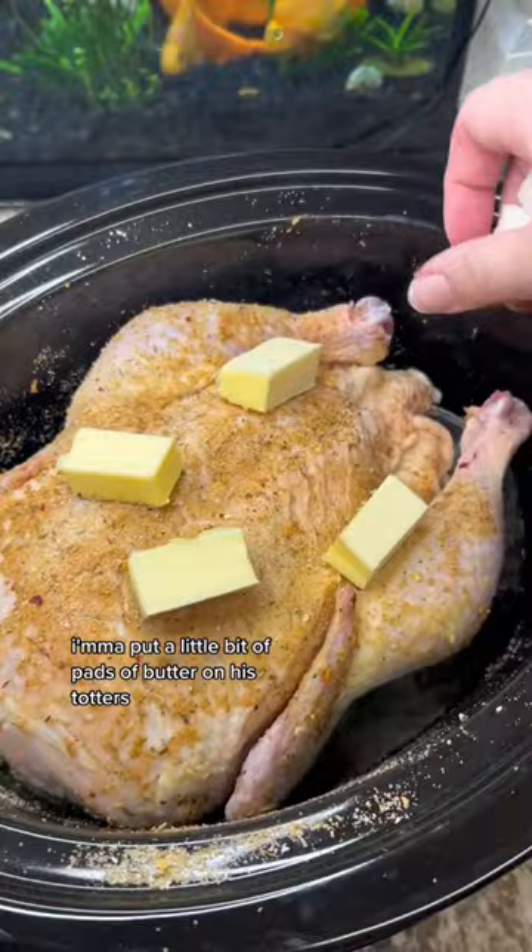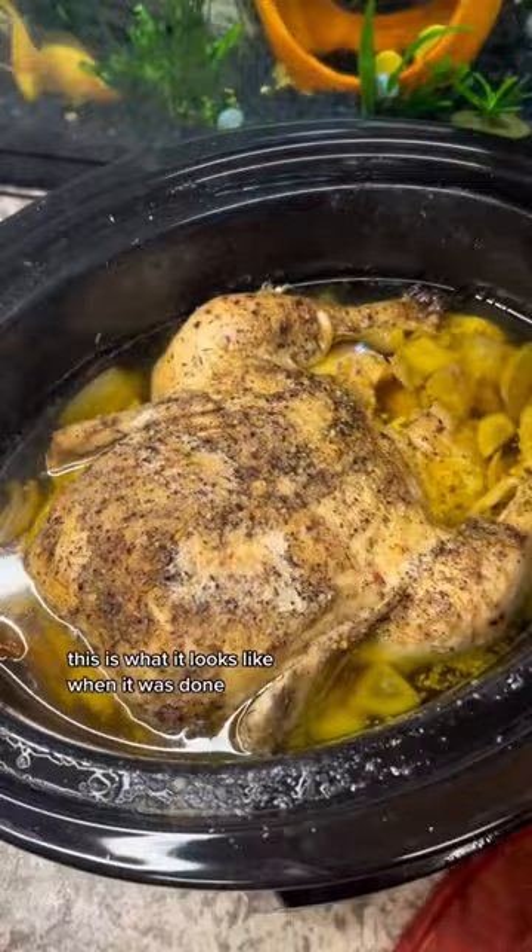I put a little bit of pads of butter on it so it gets nice and brown, and then I chopped up an onion. I cooked this on low for eight hours — this is what it looks like when it was done. It was fork tender.